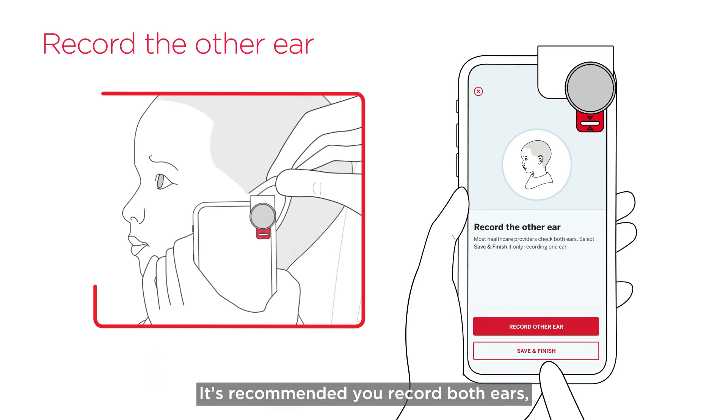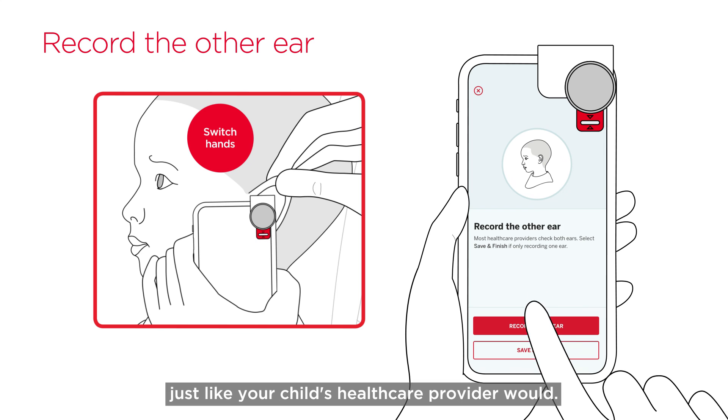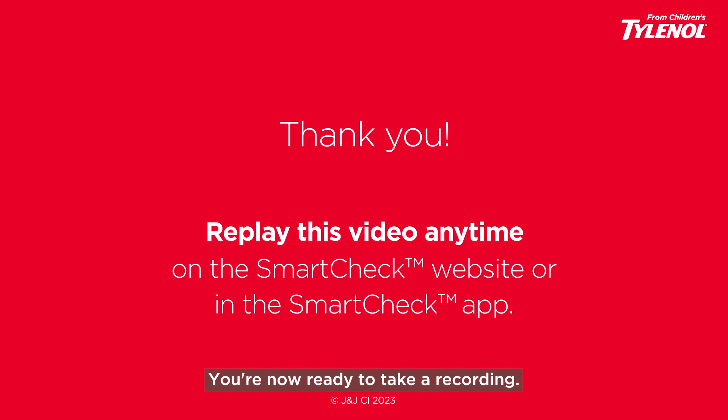It's recommended you record both ears, just like your child's healthcare provider would. Thank you for watching this video. You're now ready to take a recording.